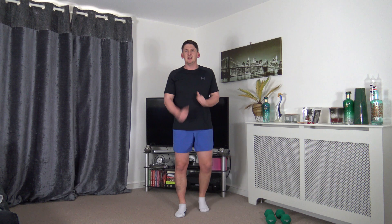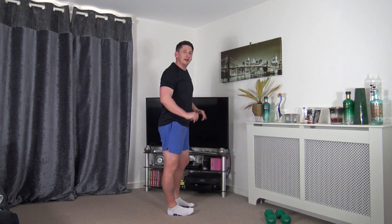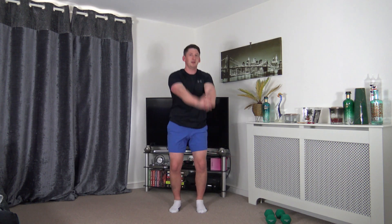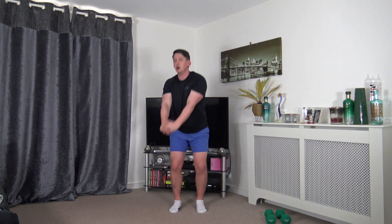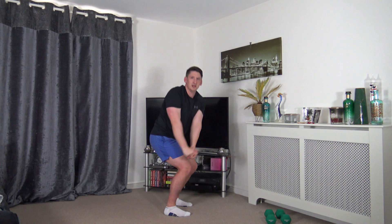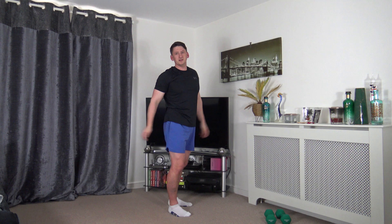Next exercise: narrow wood chop. Arms up, rotate down, back up, rotate for the other side, sticking the hips and bum back into a mini squat. Keep that tummy sucked in, strong core - rotate up, rotate back down. Excellent job, you're doing great halfway through. I'll go side-on so you can see the posture.